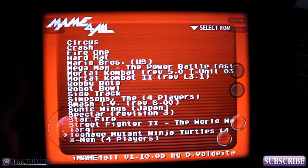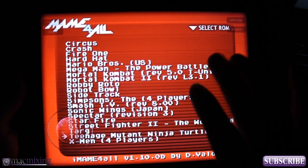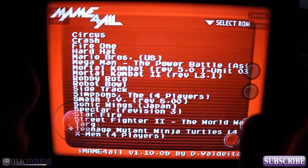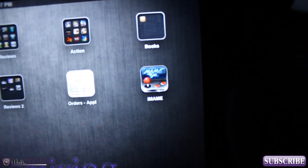I'm going to show you how to get iMAME installed on your iPad, iPhone, or iPod, and also how to put different games on it that you already own. The app is called iMAME and it's right there on top of my desktop.